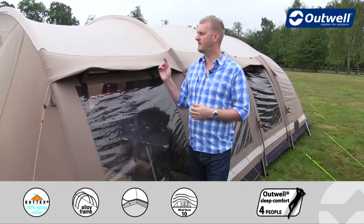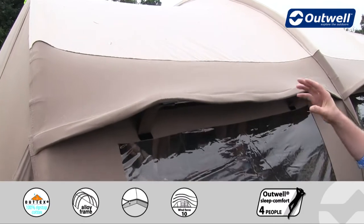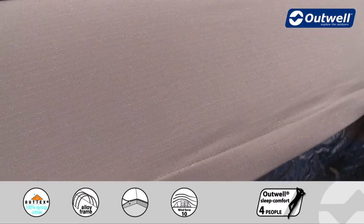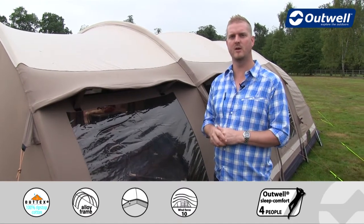What really sets this tent apart is the fly sheet. This is our Outex 100% Ripstop Cotton. For those who may be aware of some of the benefits of poly cotton, what we've tried to do here is really raise the bar on the level of comfort and performance by making this pure cotton as opposed to poly cotton.